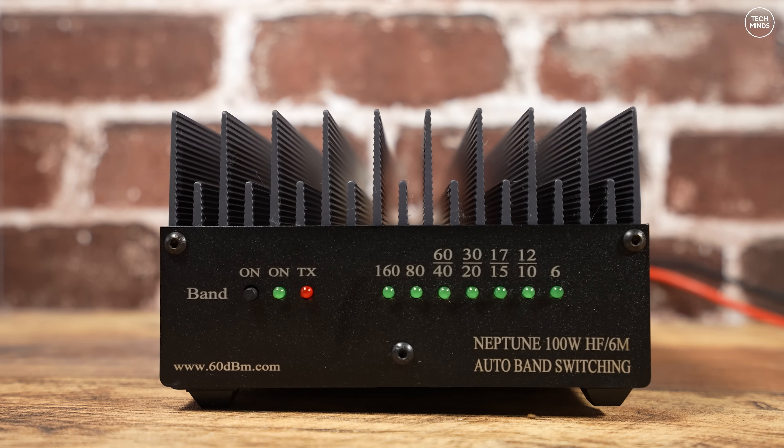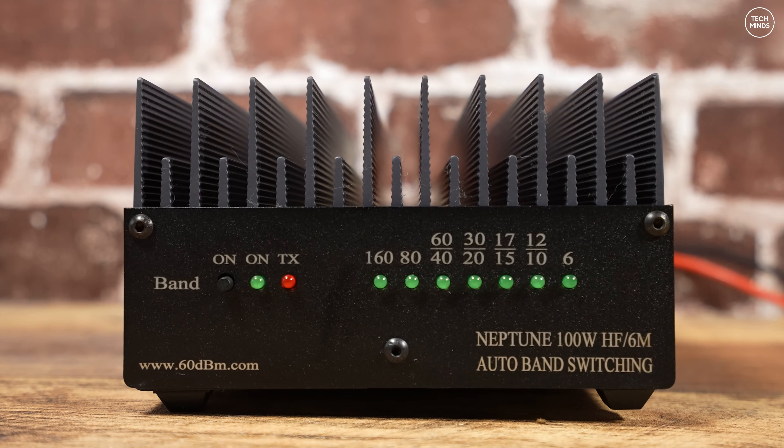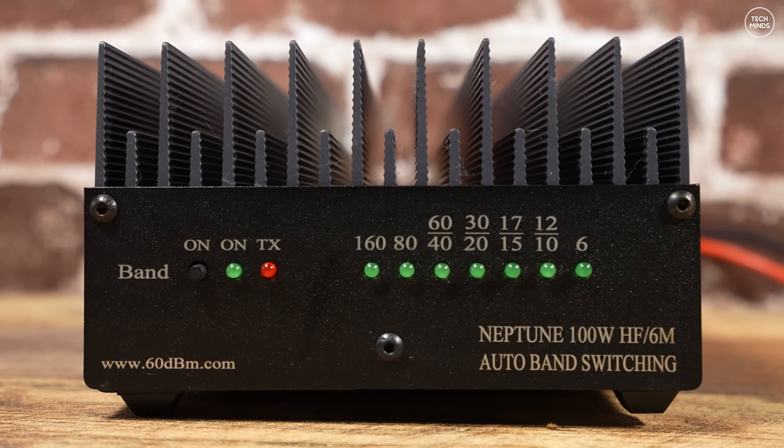When powered on, the green left-side LED will illuminate, and the red LED under the TX label illuminates when the amplifier is in transmit mode. From the middle to the right side there's a row of green LEDs — only one is lit at any given time, indicating which band is currently selected.